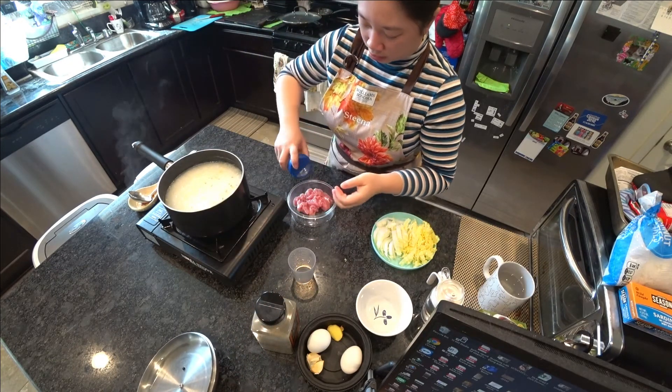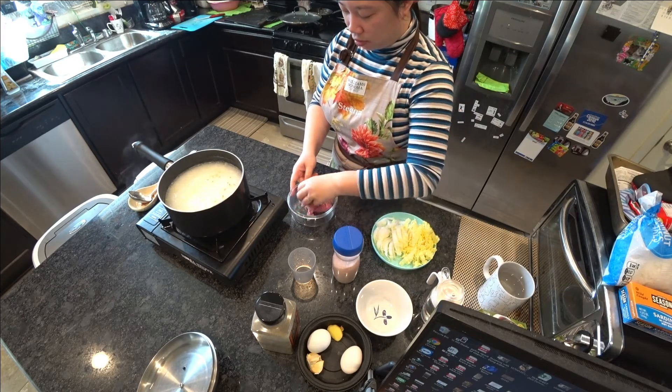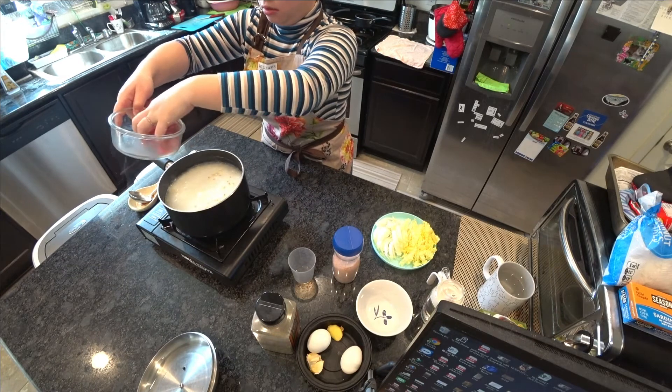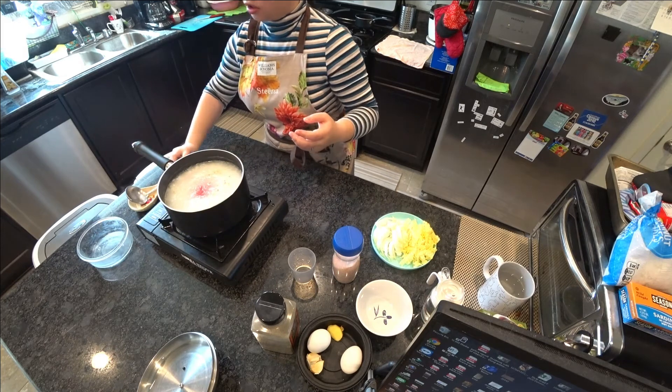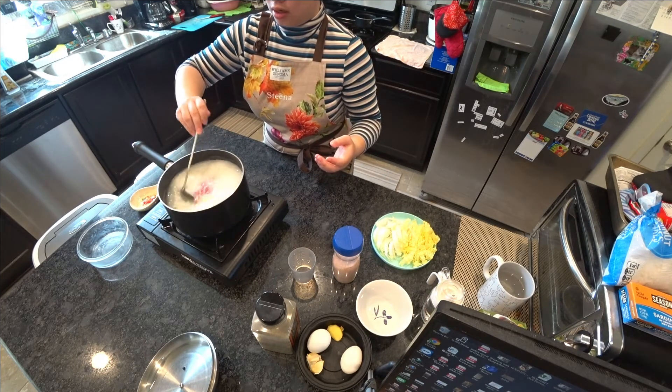I'm going to add a little salt to my pork so it has a bit more seasoning. I might add a little too much, but who cares — I'm adding it in. Since it's pork I do want to make sure it's fully cooked, so that's why I'm adding it in right now.